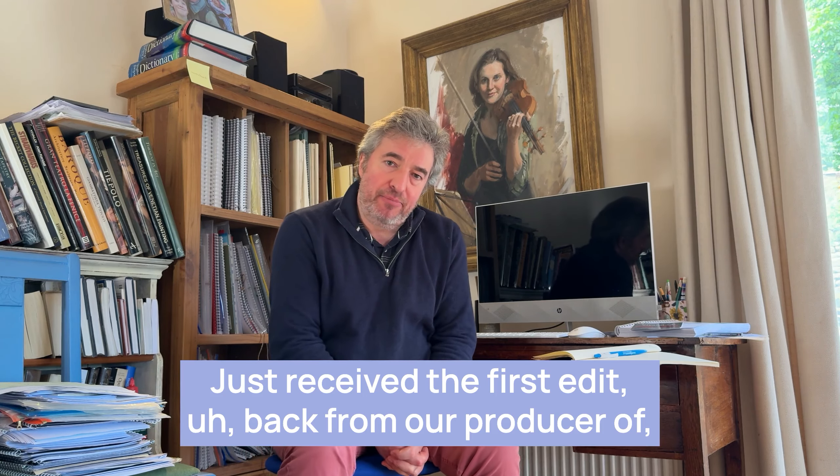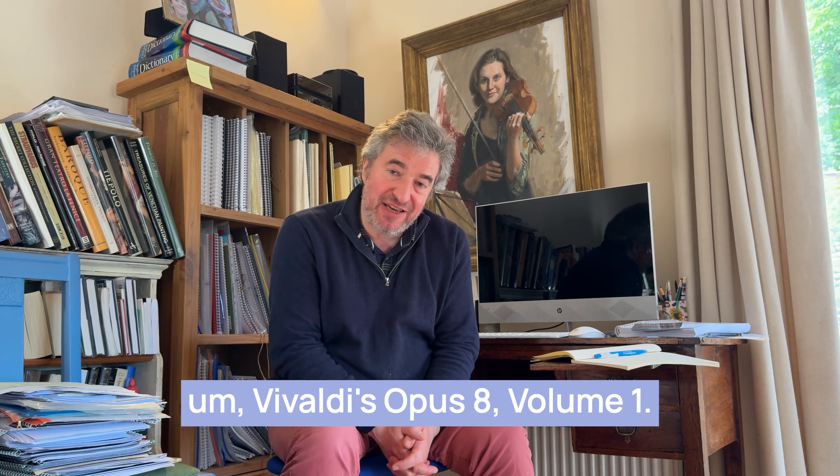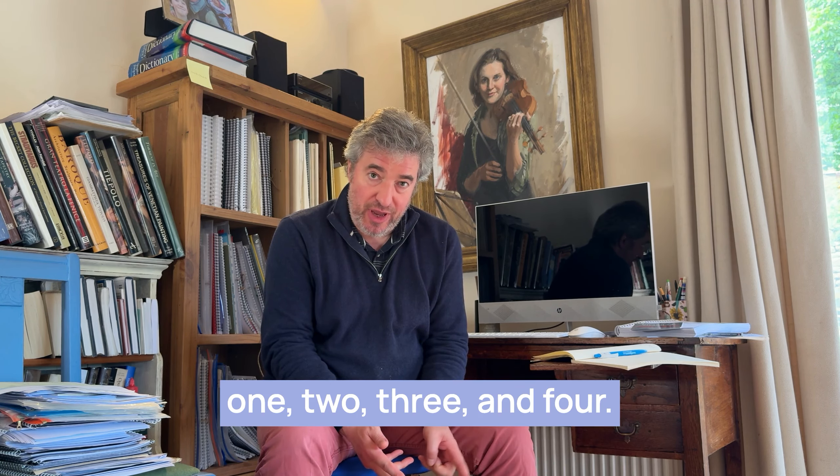Just received the first edit back from our producer of Vivaldi's Opus 8 Volume 1. This has the Four Seasons as numbers 1, 2, 3 and 4.